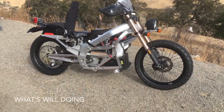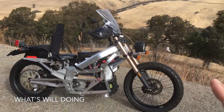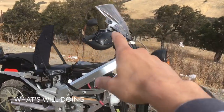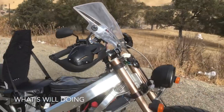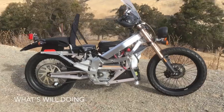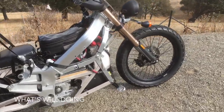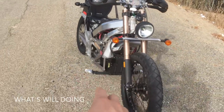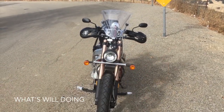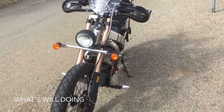The riding position is kind of like a chopper, so you got your feet forward — there are foot pegs there. Part of the reason for that is to get a nice aerodynamic thing going on. So when I sit on the bike, the back end squats a little bit more. And even with this kind of small windshield here, it actually deflects most of the wind up and over me. So this is done for comfort and also trying to get the bike aerodynamic.